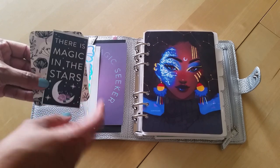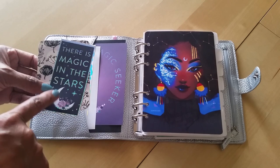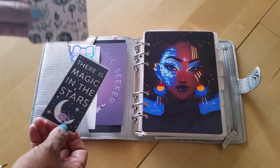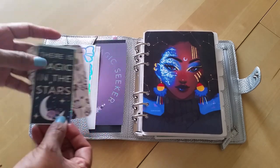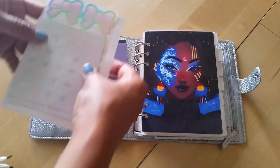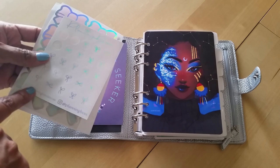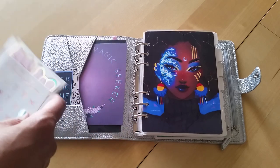In the front pocket I have a couple of journaling cards - again from my stash, from a paper pad I bought at Michaels with kind of a celestial galaxy theme. I also have some journal cards I got from Dollar Tree about a year ago. Also in the pocket I have some stickers I want to use - these are Simply Gilded bow stickers, a freebie I got in a sticker order at some point.